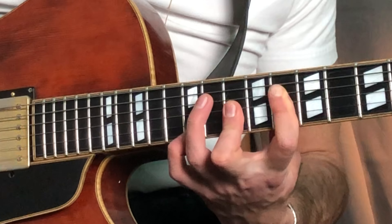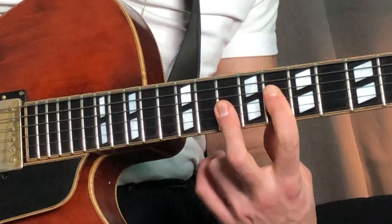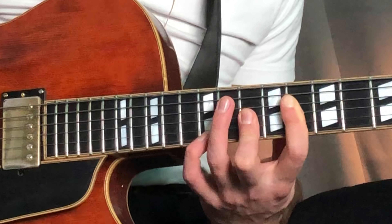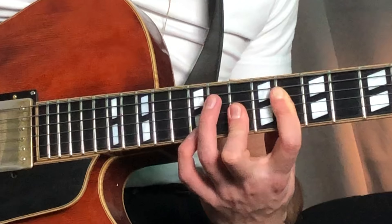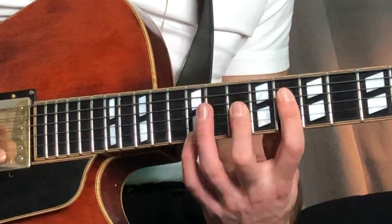Start with this voicing. Do it with these two fingers. And then you add the first chord, which is a G minor 6. So you can do it like this — if you want to — but I usually like to do it like this.